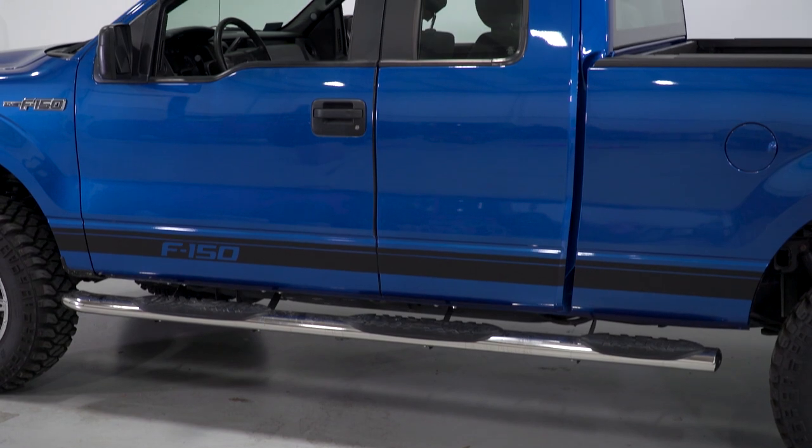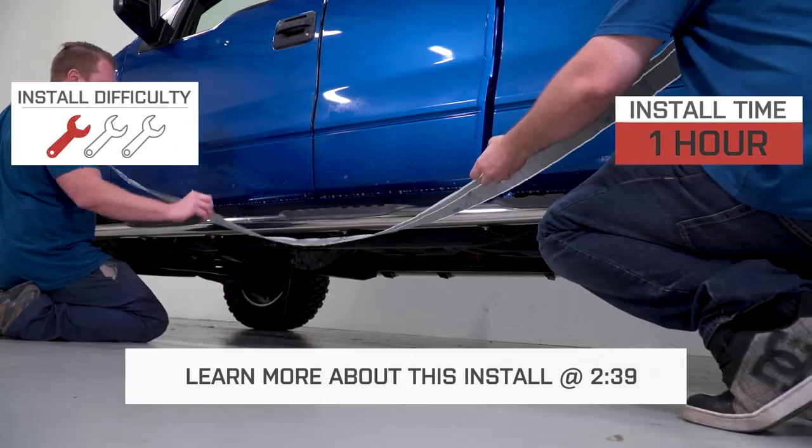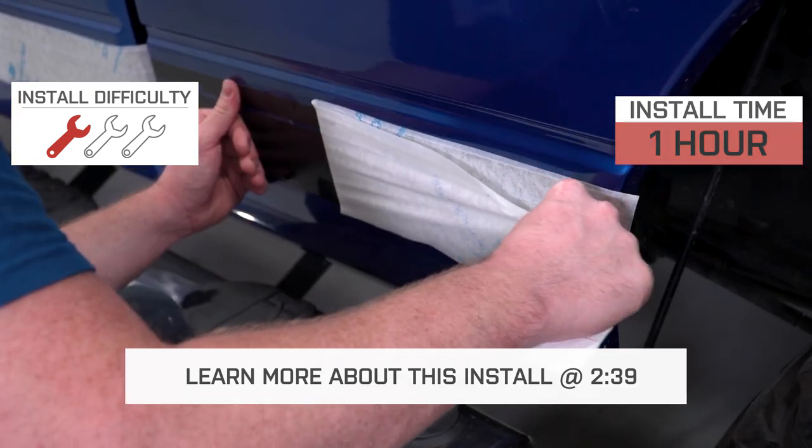The matte finish will even contrast well on your black truck, and because this is a peel-and-stick application, the install is going to be an easy one out of three wrenches on our difficulty meter, expected to take about an hour for each side.